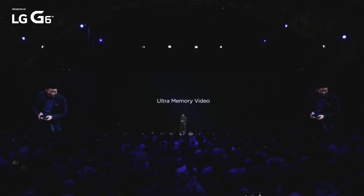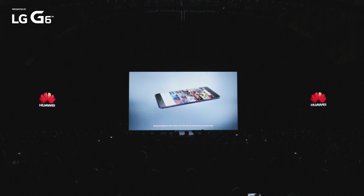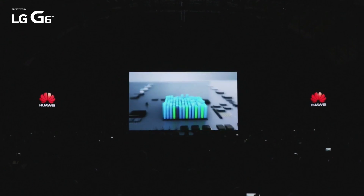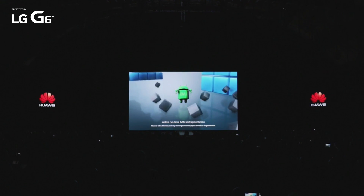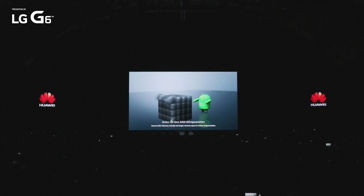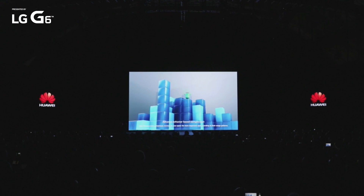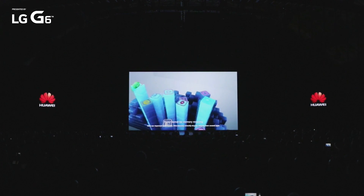Many smartphones slow down over time due to unnecessary memory usage. Extensive app usage creates memory fragments. Huawei Ultra Memory actively rearranges memory space to reduce fragmentation. Ultra Memory even compresses memory to save space for more important apps according to their usage patterns. With our improved faster kernel, Ultra Memory instantly recycles memory from unused apps.